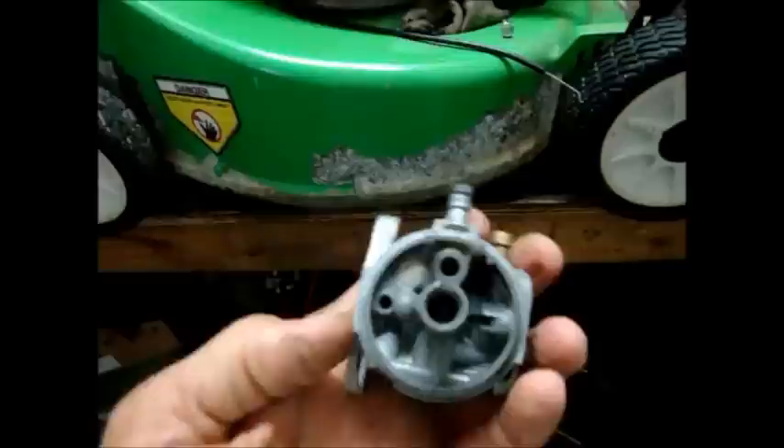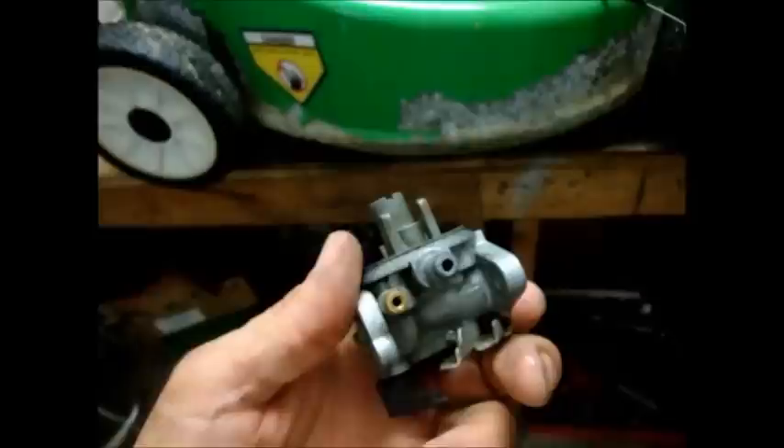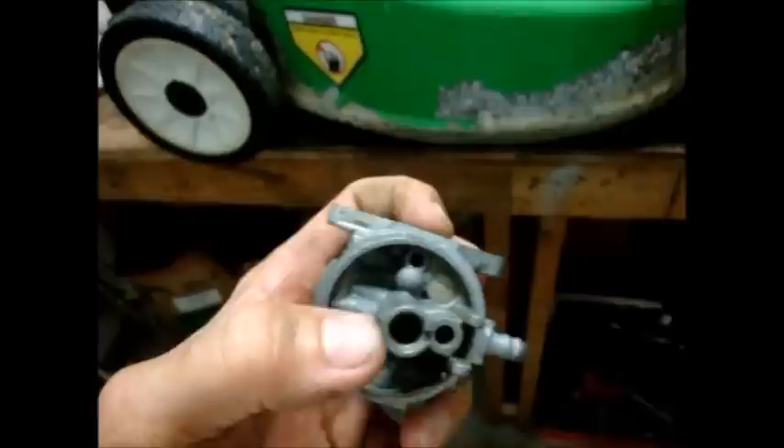Got it all cleaned out. Spray carburetor cleaner through all the holes and ports. Before you spray the carburetor clean, make sure to take any rubber gaskets or anything off, because the carb cleaner is hard on them. Then I took compressed air and blew through all the holes.